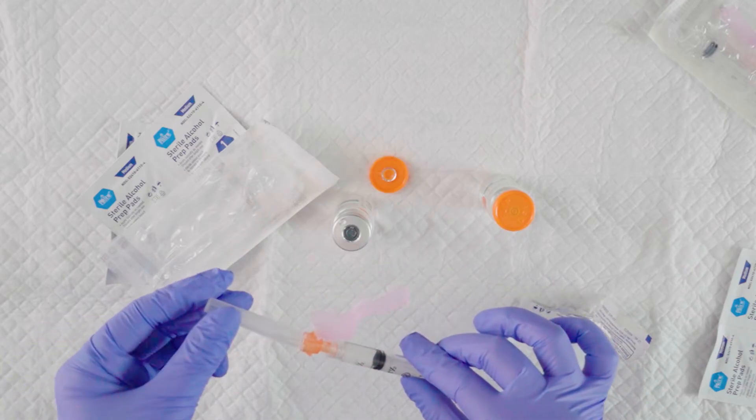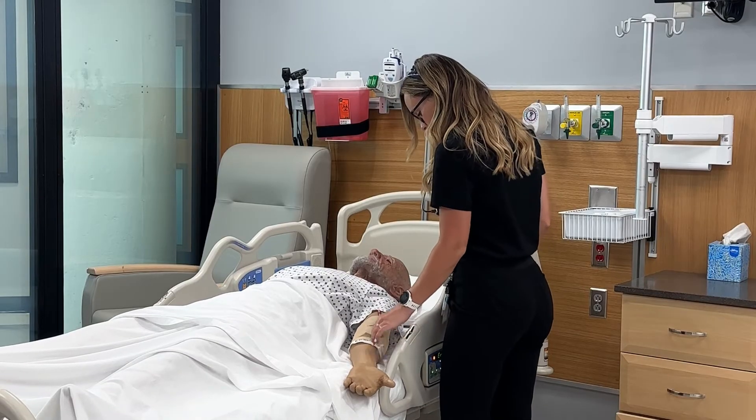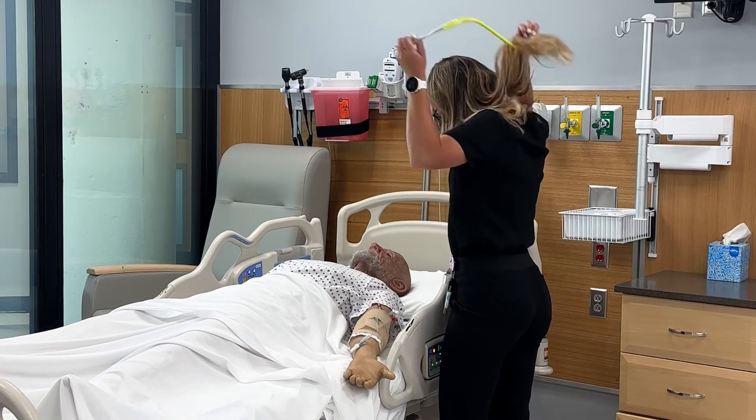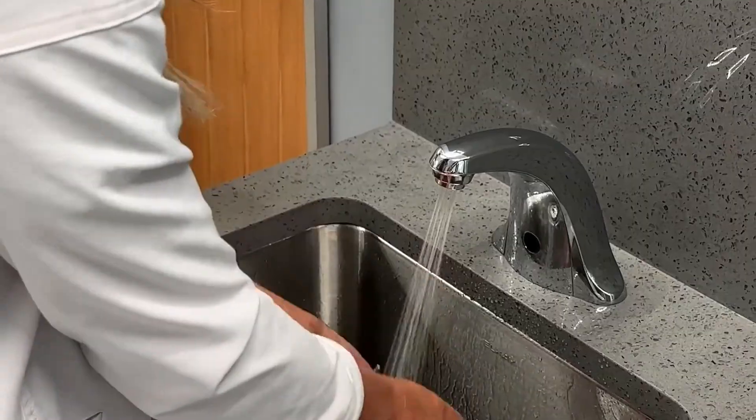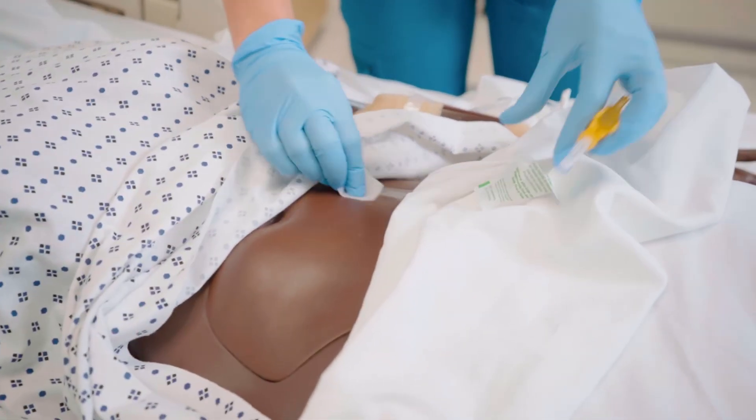Before administering the medication, review where the last injection was given to be sure the sites are rotated. Then perform hand hygiene again and put on gloves. Be sure to clean the site with an alcohol prep pad.